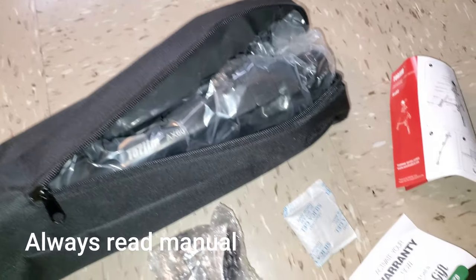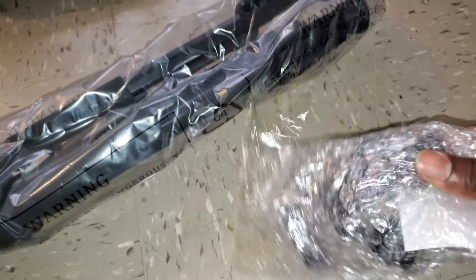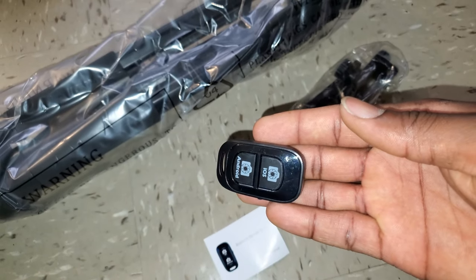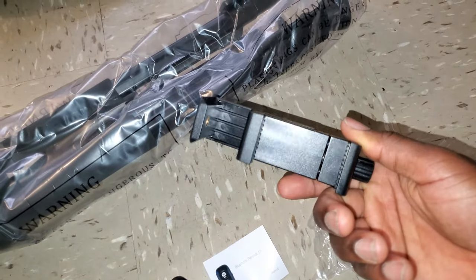We have a quick manual that I never bothered to read, and then we have the tripod itself. It comes with a remote shutter with a quick guide — I never really use these things, but if you happen to use them, here you have it.